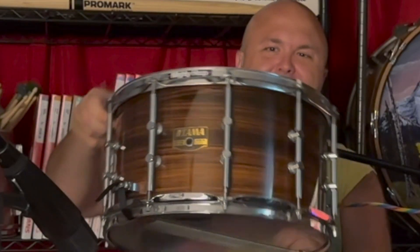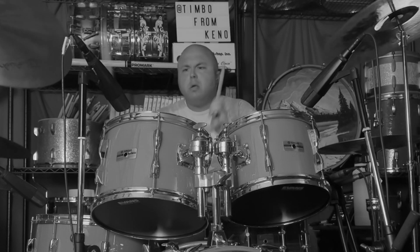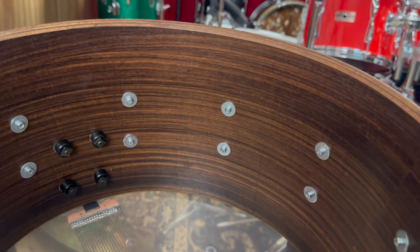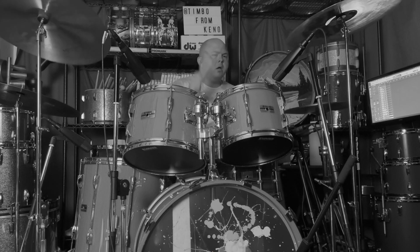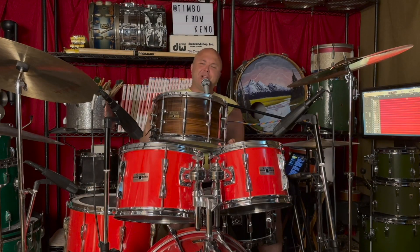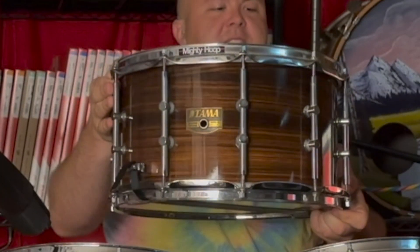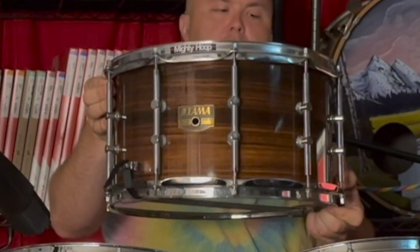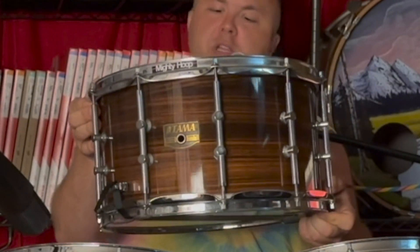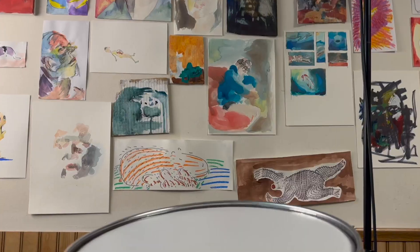You gotta get a snare drum like this — what a gorgeous, gorgeous drum. Hello, welcome back to another episode of whatever the heck this channel is. Today we're looking at this beautiful Tama 14 by 8 rosewood ply artwood snare drum. What a gorgeous, gorgeous drum.